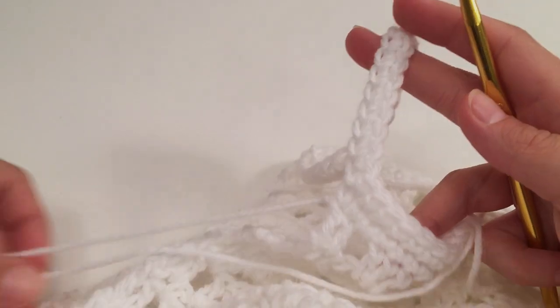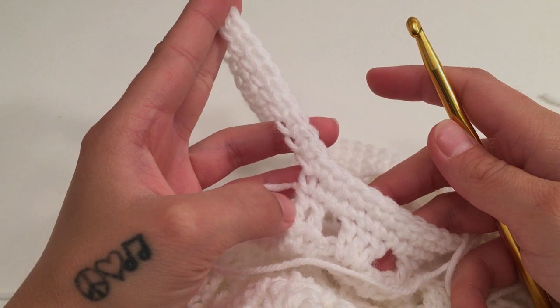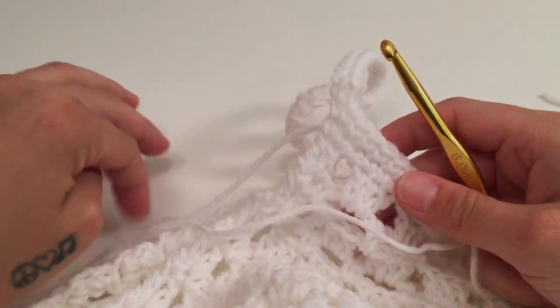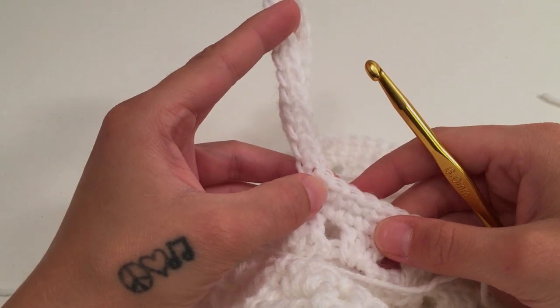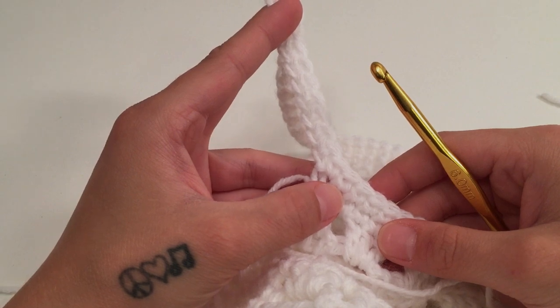If you do not want to add any more to your straps, you can finish off here and weave in your ends. I like to add one more round around the armholes to make the strap look the way I would like and be the width I would like, so if you would like to do that also we will go on to do that now.